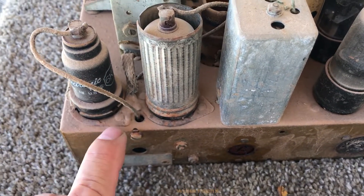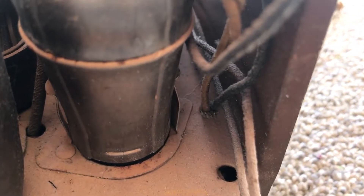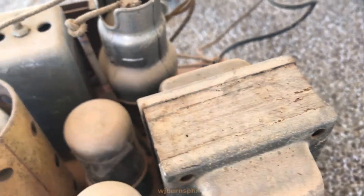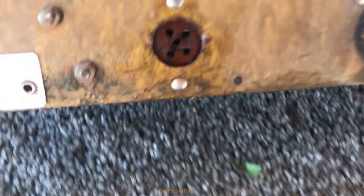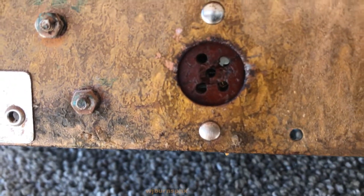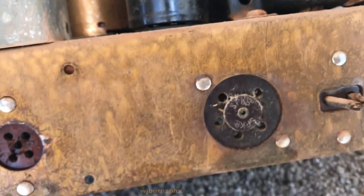I don't know why they break off these tangs — there should be some tangs on those goats, like the ones on this shield. Those tangs hold the goat in place and ground it, so the shield is grounded to the chassis. That one there I may have to deal with, but we'll see.